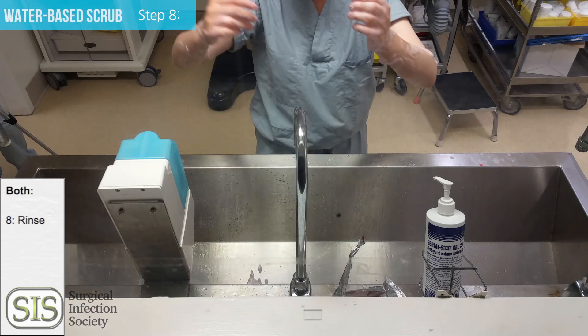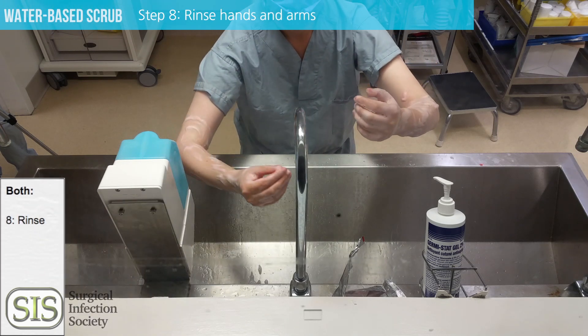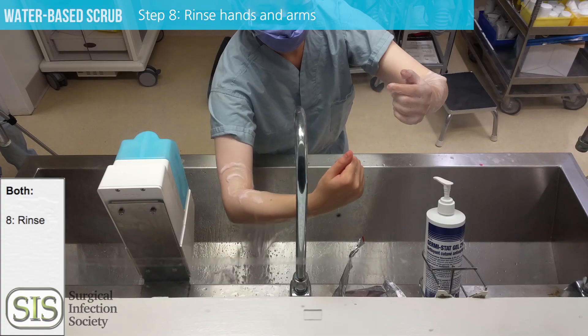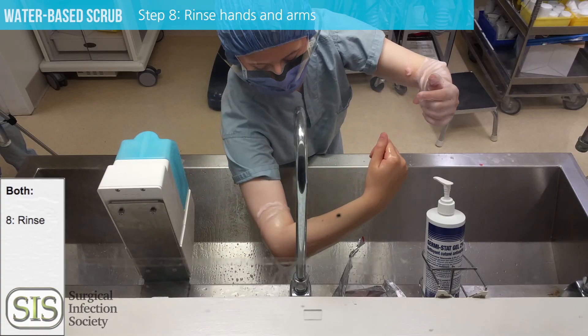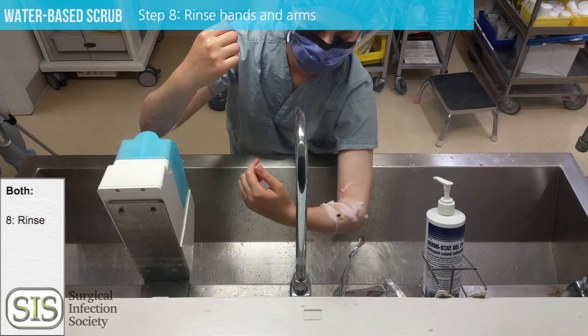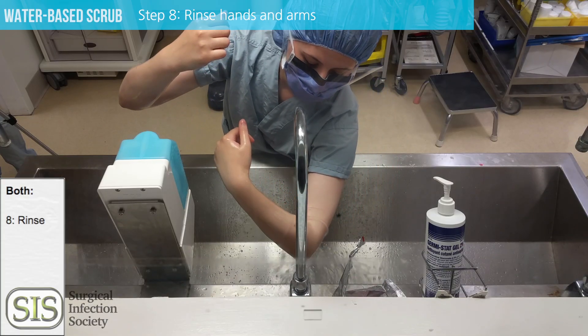Discard your sponge and start to rinse. Keep your arms tilted upwards. This is important — be in that upright position, tilted forward. We don't want any of the water to drip from a non-sterile area into the hands that you've just cleaned.